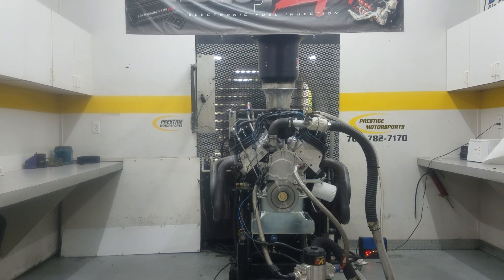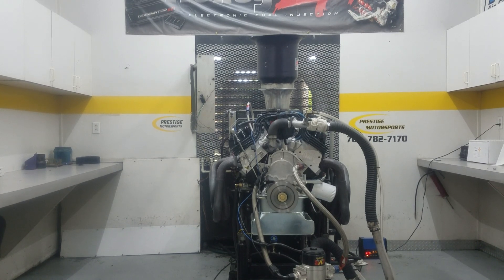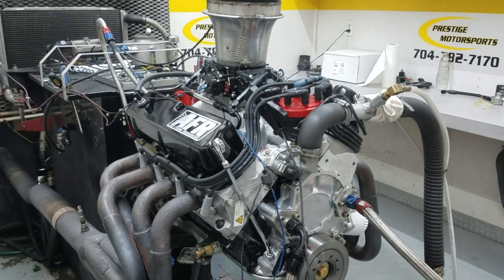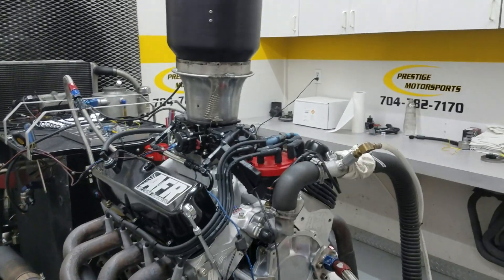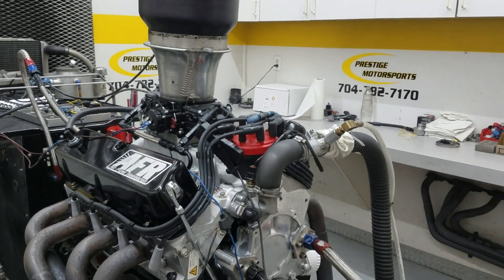All righty, Wesley. Here's your little 347 — just got it running, everything went good. I'll give you a description of this combination.